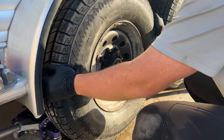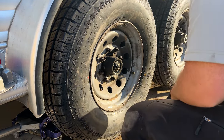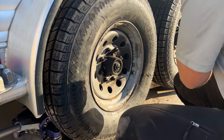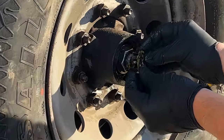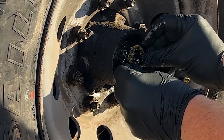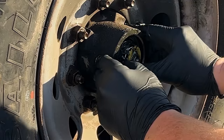Once you're done adjusting your bearing here, what you'll go ahead and do is you'll grab your keeper. Now, some of these trailers have cotter pins, other trailers have keepers. So you'll go ahead and grab your keeper, line it up and snug it up in here. Now, if you have a castle nut with a cotter pin, that's what you'll need to use instead.